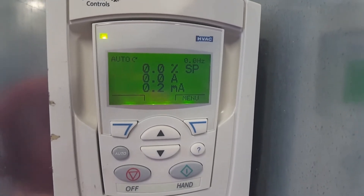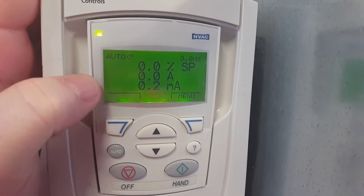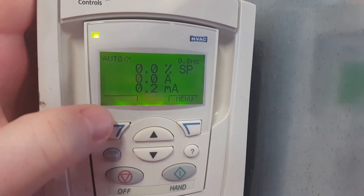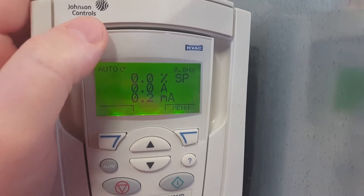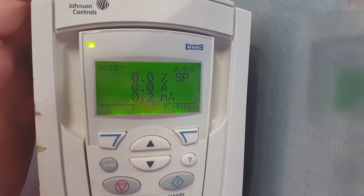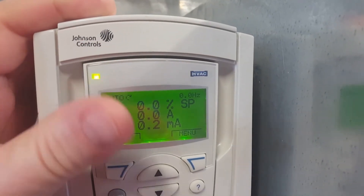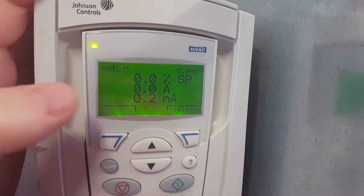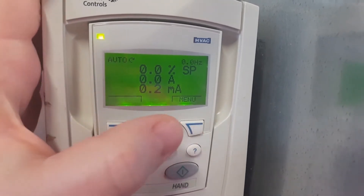However, if necessary, you can do a little bit of work in the drive and add a filter to help reduce some of the oscillation. The first thing to note any time you are working with an ABB drive — you can see this says Johnson Controls, however it is an ABB. They just buy the drive and put a Johnson Controls or York sticker on them. Sometimes they may have a little different firmware, but they're pretty much all very similar.